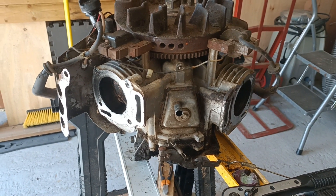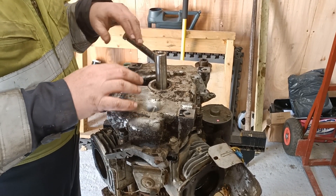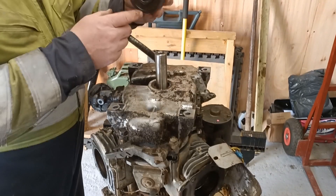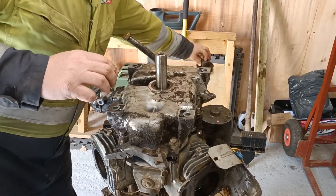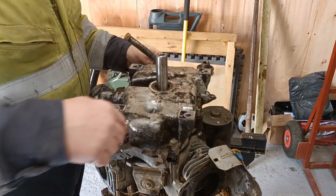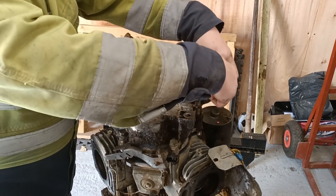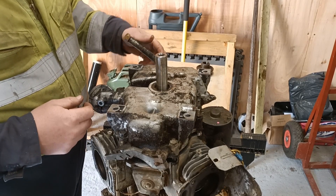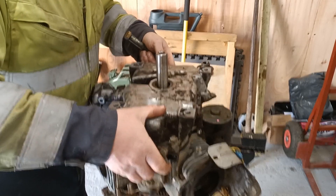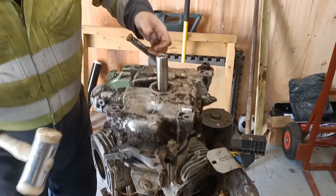But we'll have a look. When I turned this upside down, I heard some jingling inside — so that's not a good sign. I've just managed to get the pulley off the bottom, taking the little key piece out as well. All of the bolts I've undone apart from these two in the middle — these two I believe hold the oil pump. Everything around the outside's undone. I've given it a couple of taps and tried to work it with a hammer.